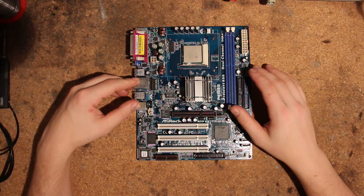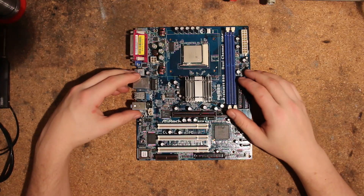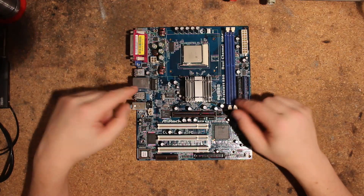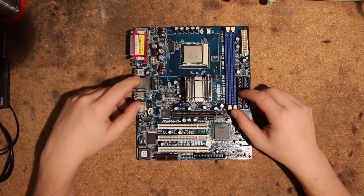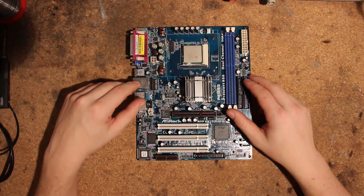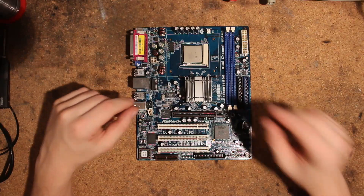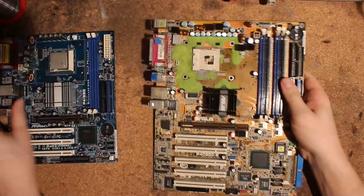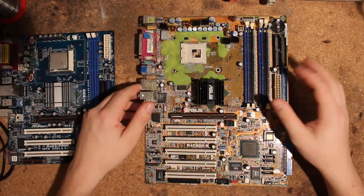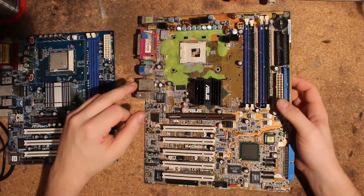Technically not all mobile Pentium 4s, but at least the Prescott ones run fine on this. For Northwood, I tried for a long time to find a way to get them to run at full multiplier but so far couldn't. However, this board at least on the Prescott chips runs full multiplier. This ASUS P4C800E is what I would consider the best 478 board out there, but it doesn't run mobile chips on full multi — it runs them at X12.